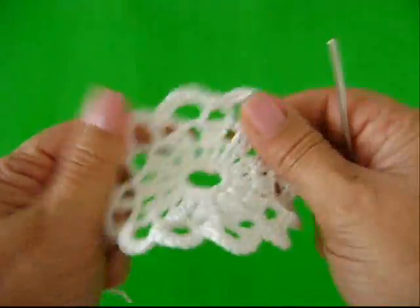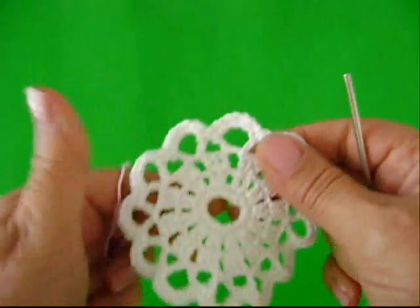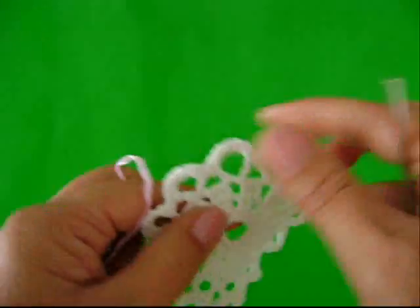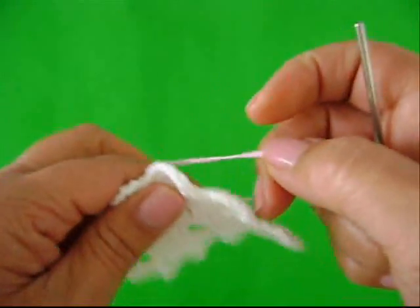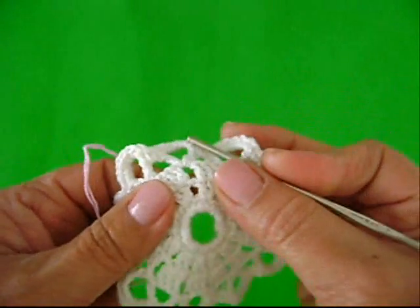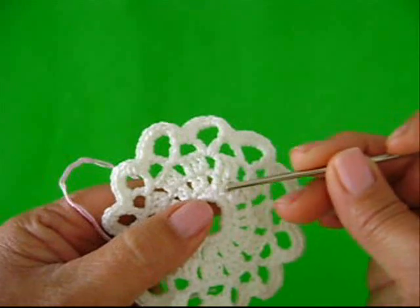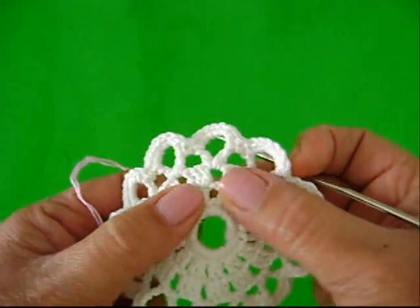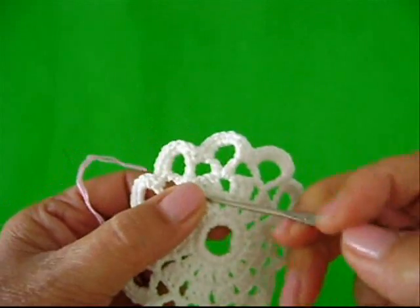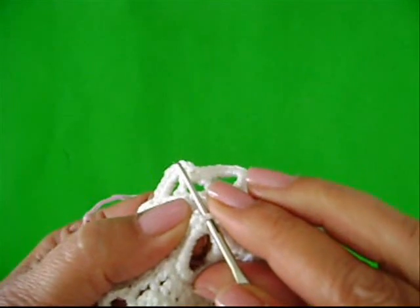Aqui eu vou ensinar pra você outro miolinho. Vou dar mais uma dica pra valorizar o seu crochê. Vamos enriquecer um pouquinho com dois fios no tom rosa da mesma linha, íris supremo. Vou introduzir. Nós temos entre um ponto e o outro aqui da primeira carreira, aqui no miolinho de pontos baixos — veja que nós pulamos um pontinho. Lembra daquele pontinho que nós pulamos? Então, você vai introduzir a agulha nele.